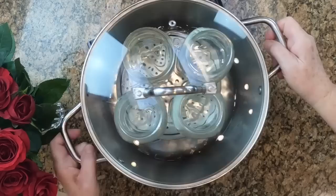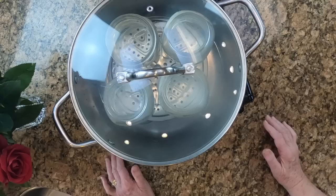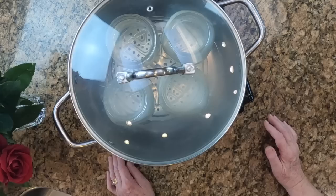I'm going to lift the canner — this is very heavy. Now we're going to see if we can tell when it starts to boil and when it starts to produce steam. I will bring you back at that point.